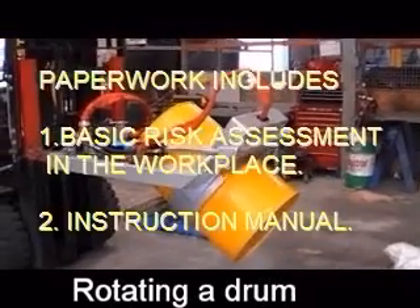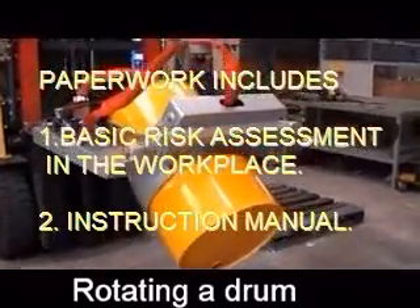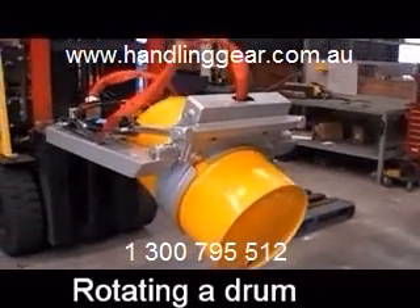The beauty of this is it can access a drum on a pallet of four without disturbing the other three. It has a hydraulic grab and the rotation of the grab is 130 degrees.